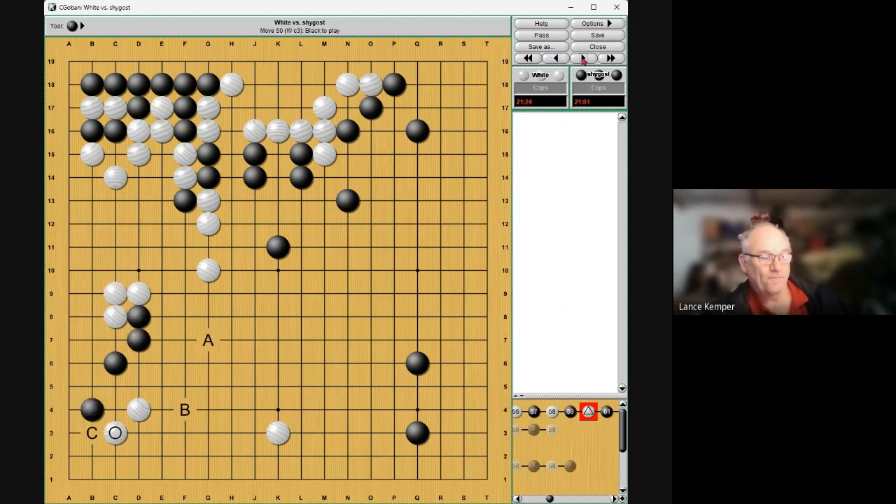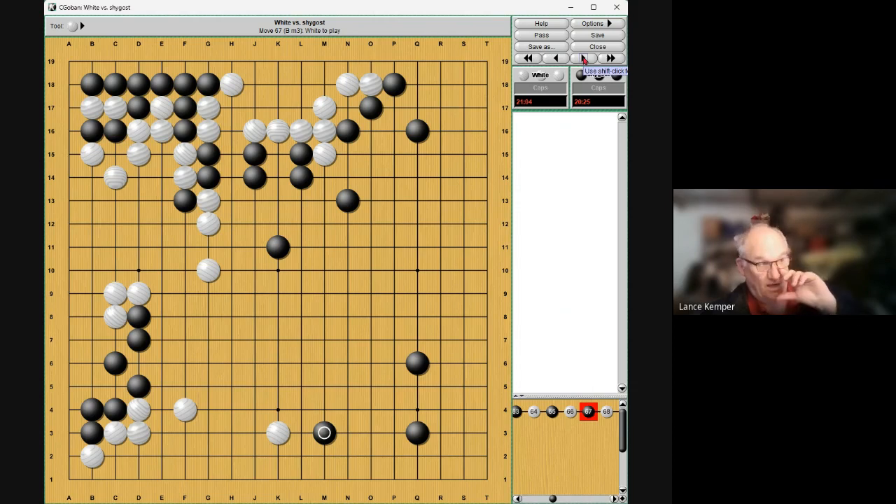We got to here and now I'm wondering A or C. I don't like A — I'm running out and not getting the eyes, I'm thin, not even sure I'm out yet. He says A gives you B as sente, then you keep running. C is fine too — just live. That's fine too, which is what I did. So I'm getting a strong group and play away. That's the end of what we looked at.